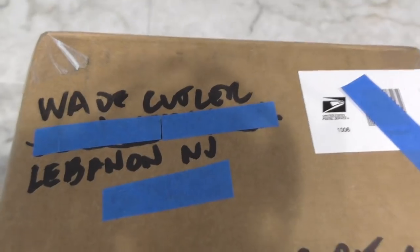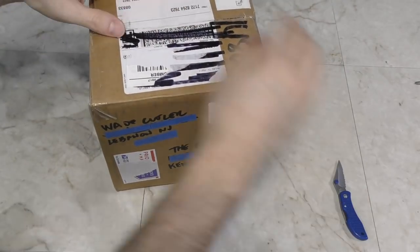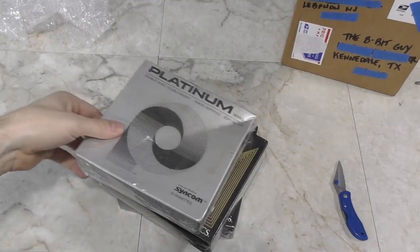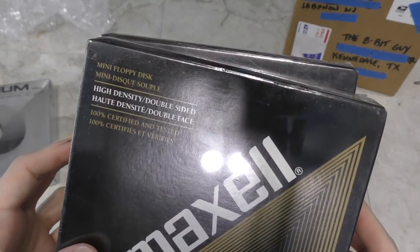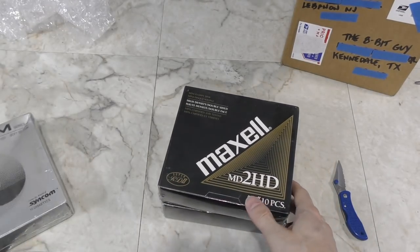The next box is from Wade Cutler out of Lebanon, New Jersey. We have some brand new unopened floppy disks. These are double density, so they will work with my 8-bit systems. And these two are high density, so they would work with any 16-bit PC I might ever end up with. Thank you Wade!